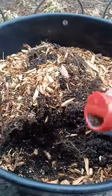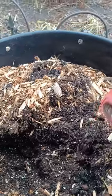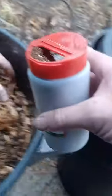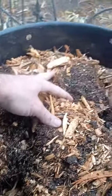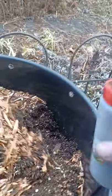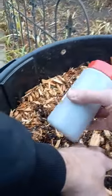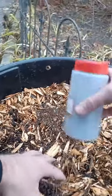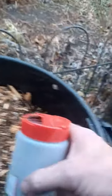We'll go ahead and sprinkle these guys in here and inoculate that really well. Let's say that's probably a couple thousand. You want to shake them up real good so they get settled around the bottom of the canister. When you get them, they tell you to shake them and move them around so they're all spread out inside.